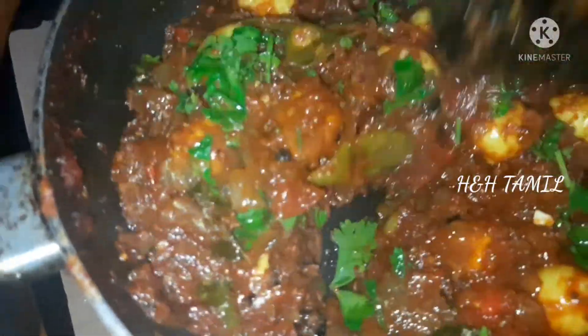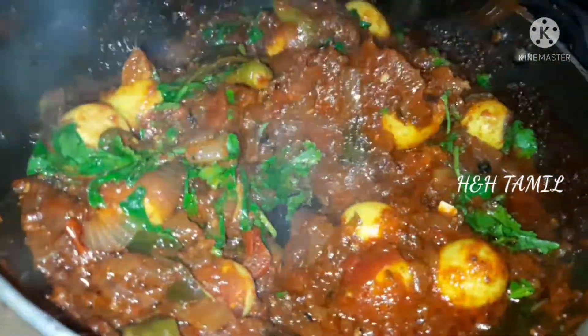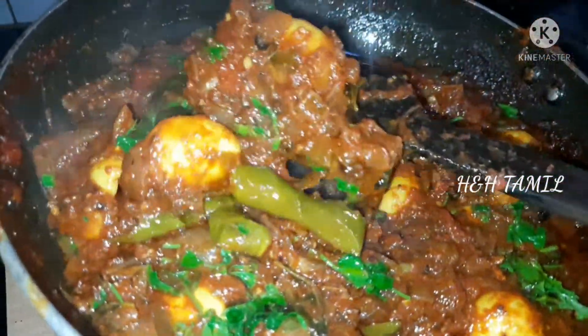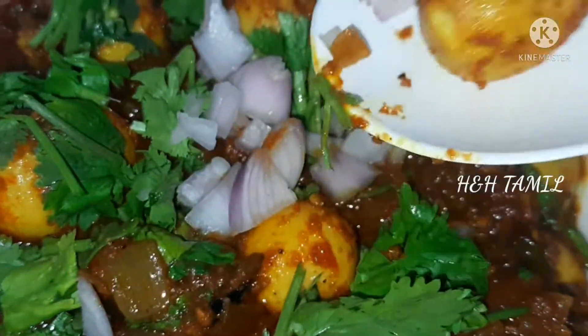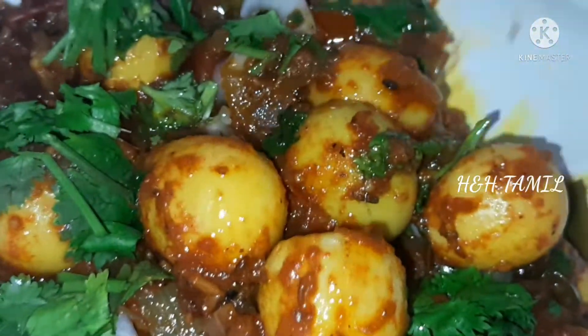We will taste the gravy. The roast is a good roast. Let's try the roast and gravy and mix it up. Now the gravy is ready for the roast. Let's try the roast and make it easy.